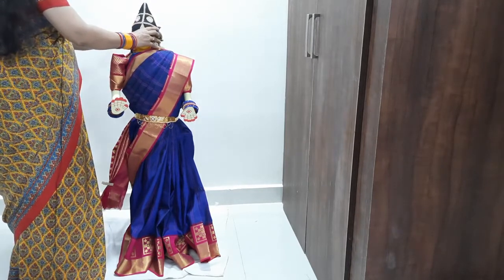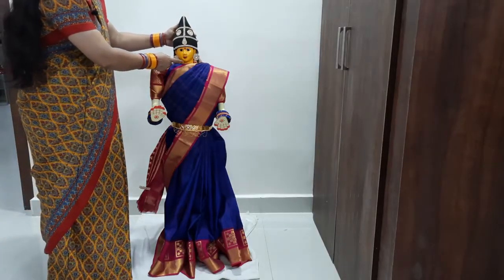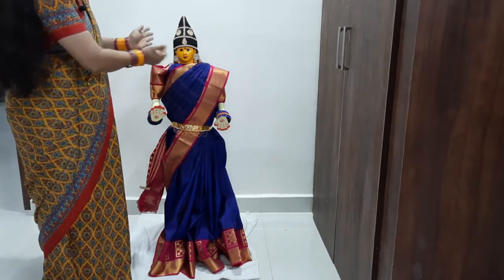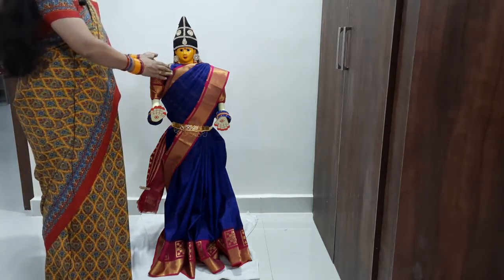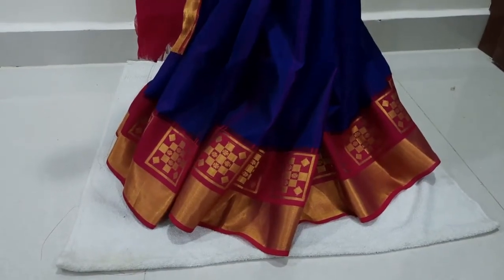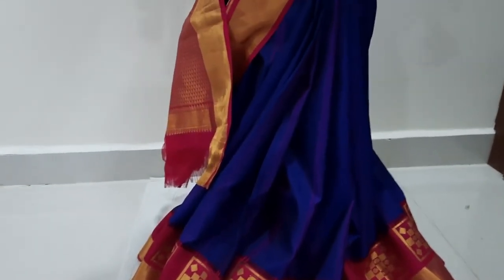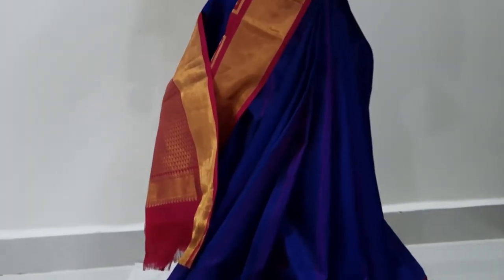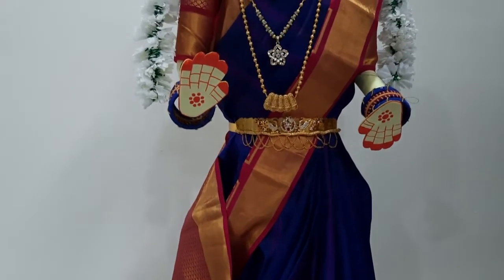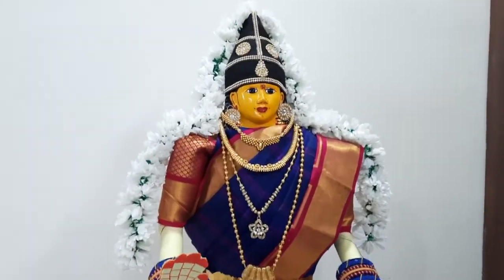I'll tie the back side to the face. I've done the back side. I'm going to decorate this in the bottom. I'm going to decorate this place. You can also use the sari, just normally. Let's get started.